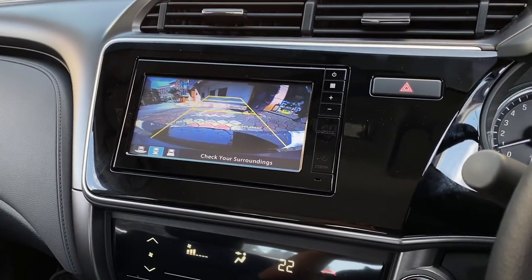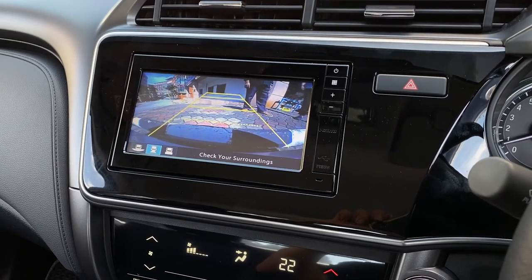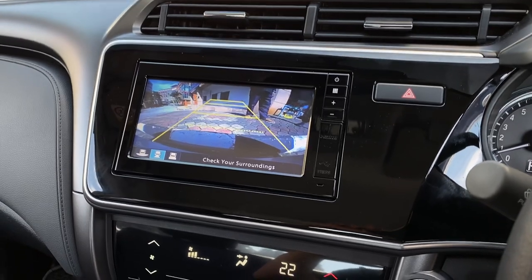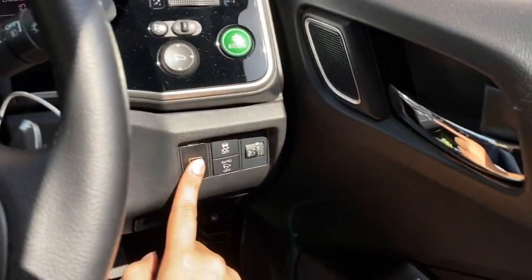Once you press the button to reactivate the camera, you can see the front camera view permanently — it won't turn off. Now after pressing the button, we turn it off here.